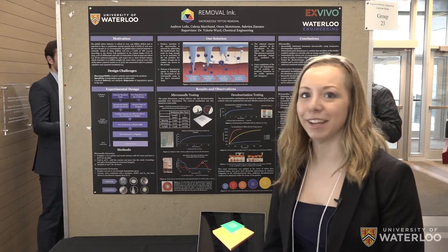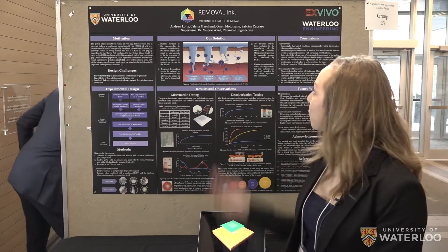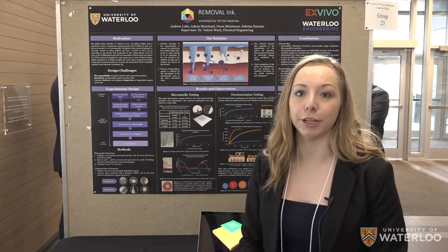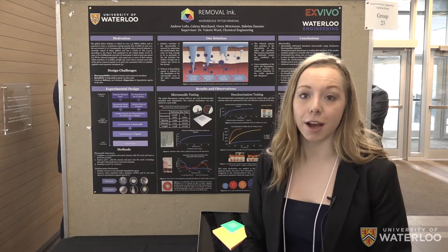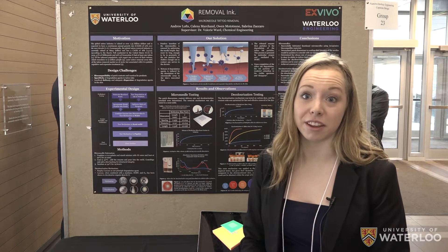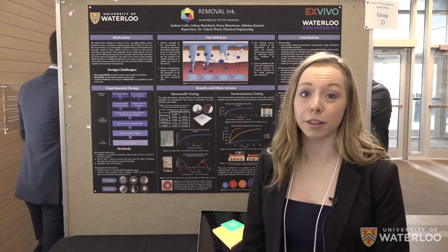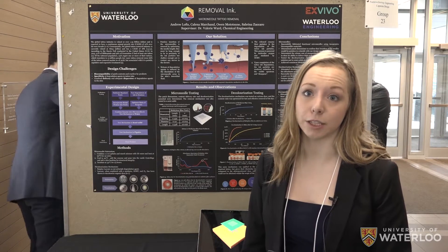I'm Kalina and me and three other group members form Removal Inc. So 47% of the U.S. millennial population has a tattoo — that's 39 million people right now. And a poll was put out and 23% of those people already regret having a tattoo.